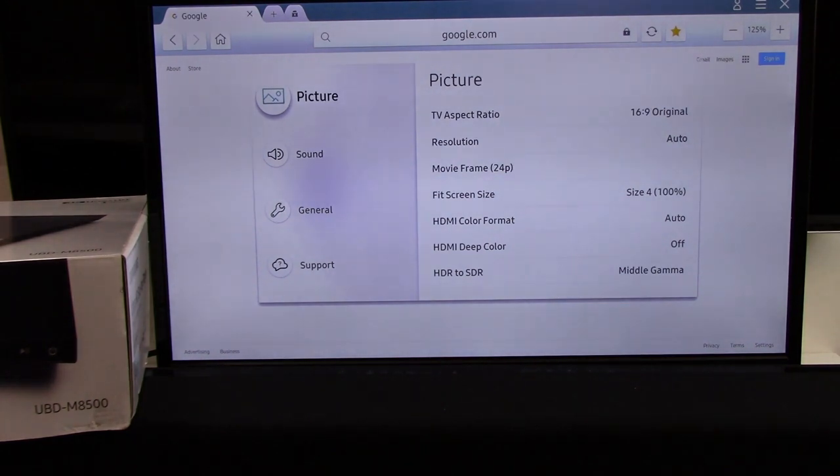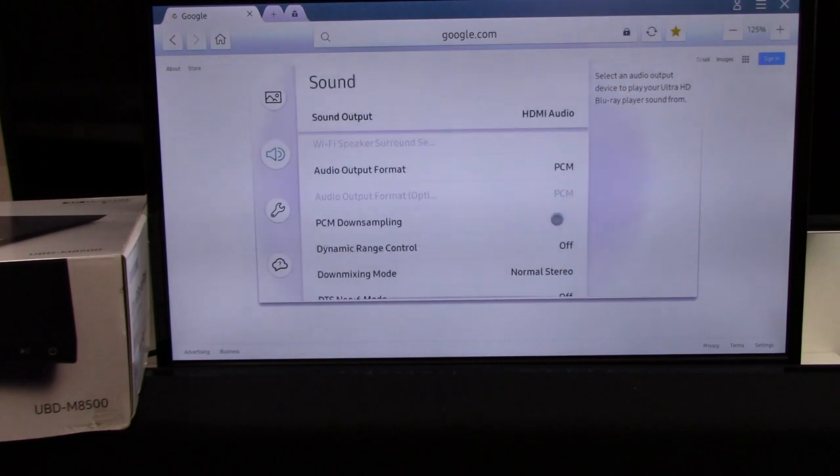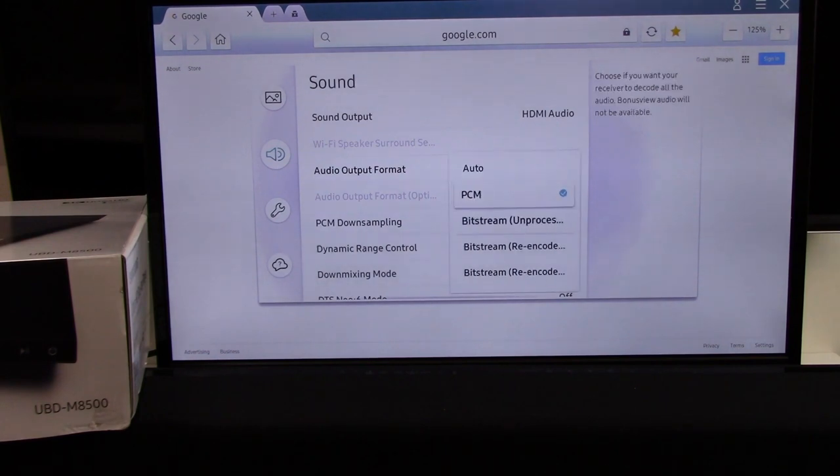Our example happens to be a Samsung UBD-M8500. Scroll down to Sound. If you connected via HDMI, HDMI already outputs the best audio signal possible, so we're going to ignore that. If you connected via Toslink optical cable, you might want to consider adjusting the audio output format. It's defaulted from the factory as PCM. PCM is a very standard signal and most soundbars do process PCM, but if your soundbar can process DTS or Dolby Digital, you might want to select that — we're recommending DTS.